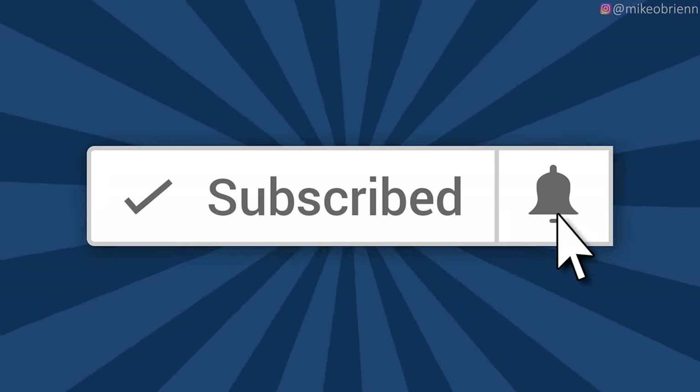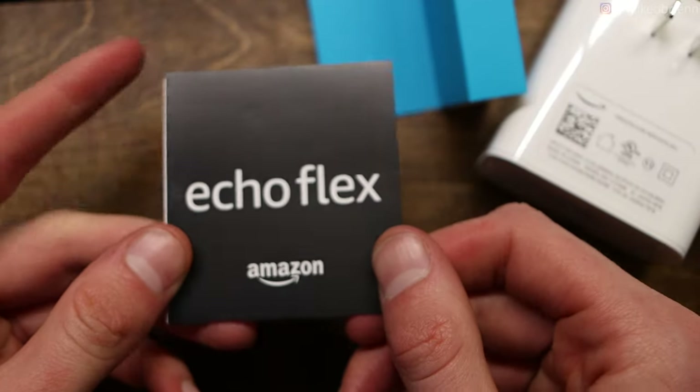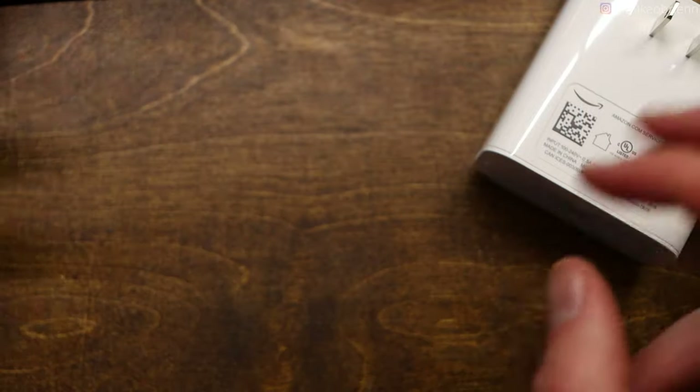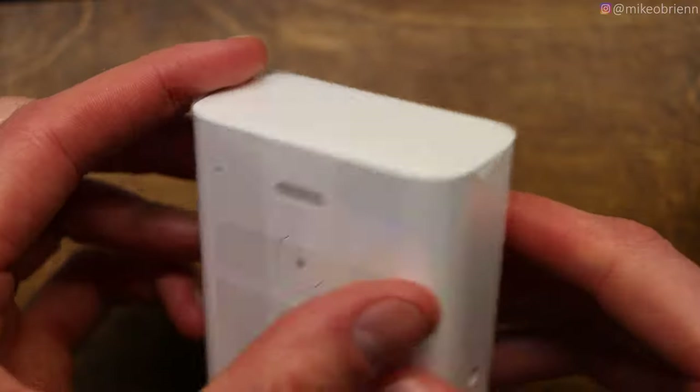Quick aside — if you like this video style, I make a lot of videos about Amazon devices, so click subscribe and the bell icon. As for what's in the box, it's really straightforward — just the device and a little manual. Same with the light — a tiny manual and the light itself, no cables. It's really easy to set up: you plug it in, it talks to you, you open the Alexa app and use that to control everything during setup.